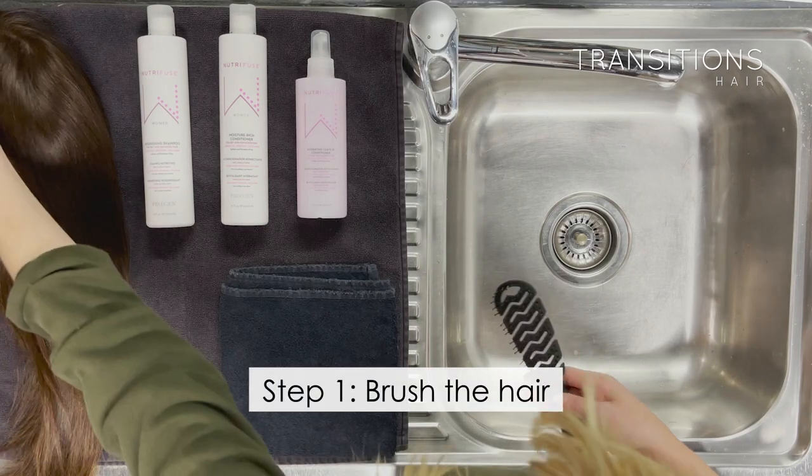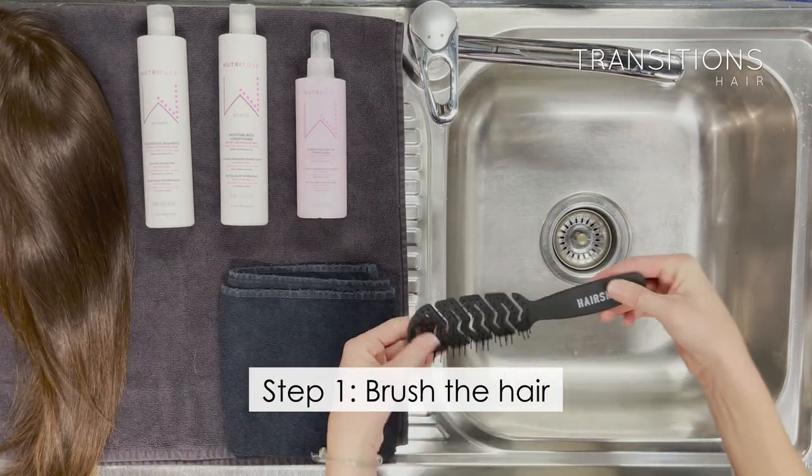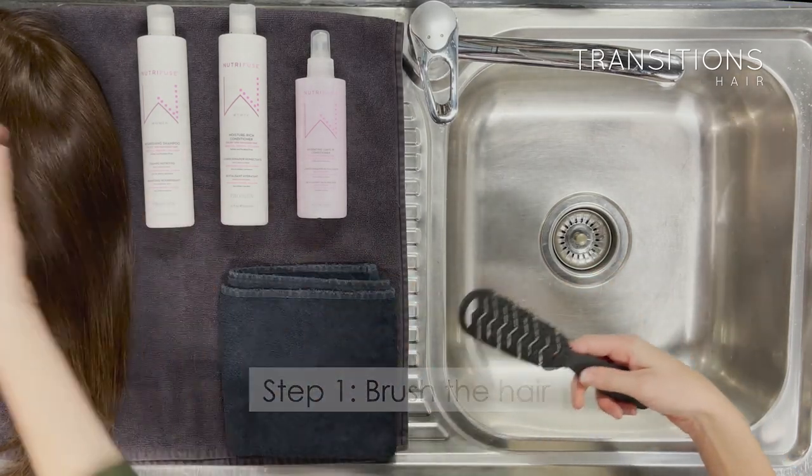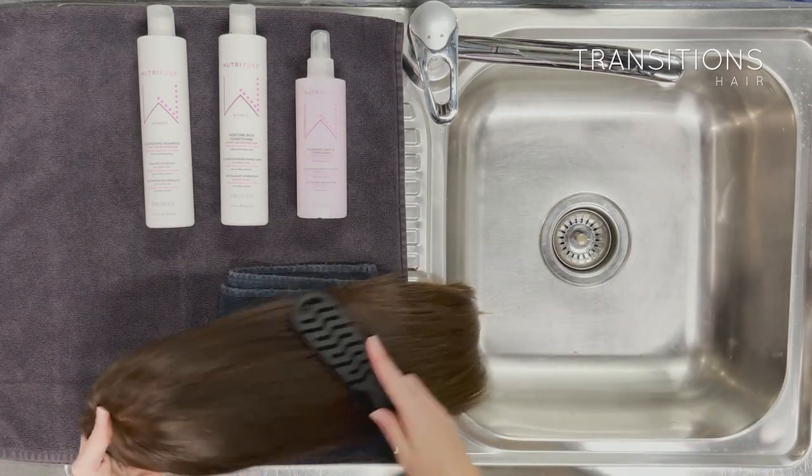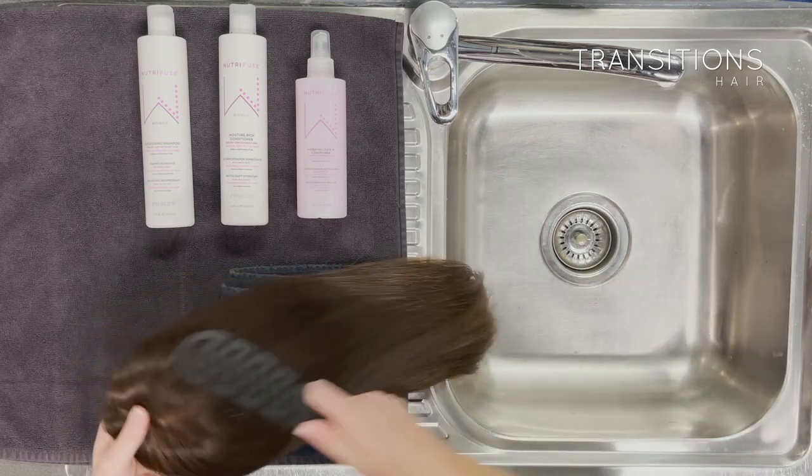Washing your wig with the bathing method: before you wash, you brush. When you brush, you brush from the mid-lengths through to the ends, and then you work your way up to the roots.